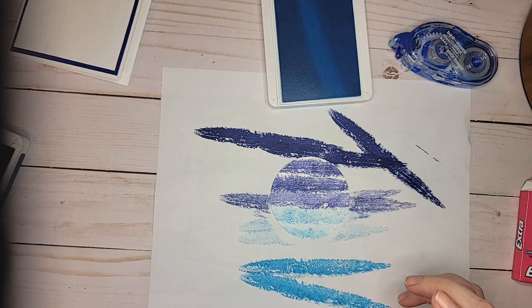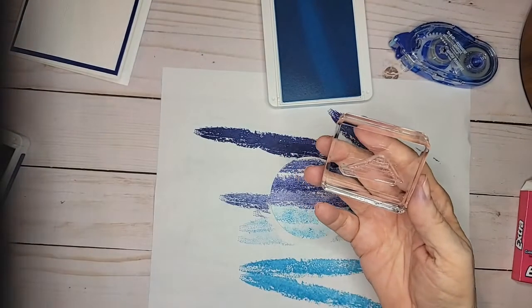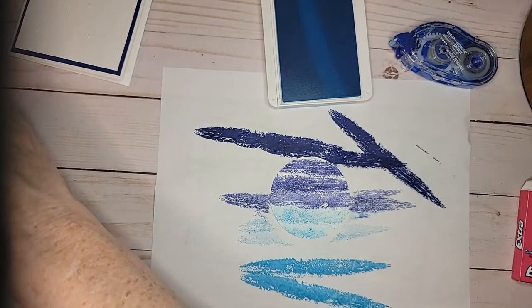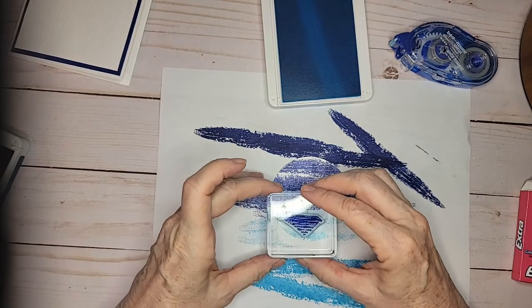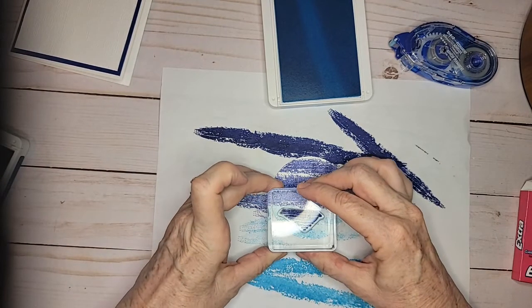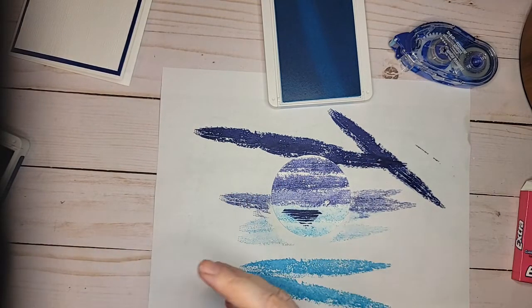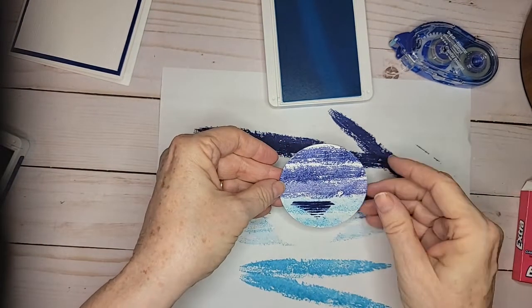Now, there's a really cool stamp in this set that looks like the shadow of the sailboat. It's right here, so I'm going to take it in the Starry Night and put it right about there. You'll see it'll look just like a shadow. So that's the easy part — this little area is the easy part.